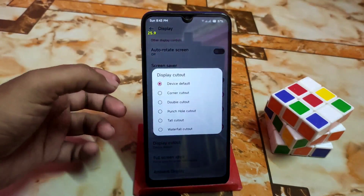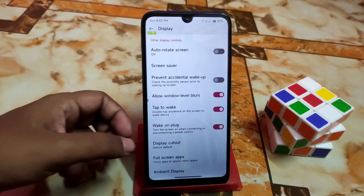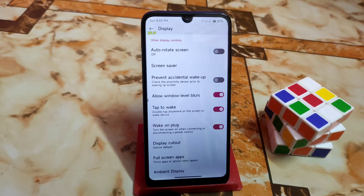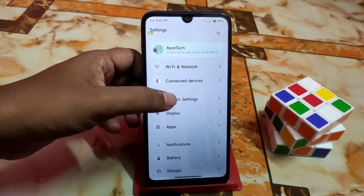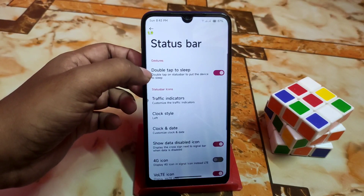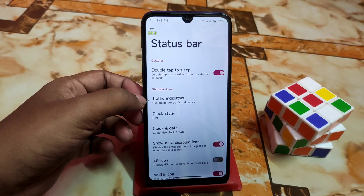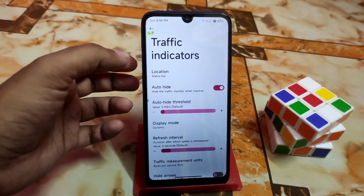Display cutout settings are there, though mostly useless for us. If you're facing full-screen app problems with some apps showing a notch, use the full-screen apps option. Ambient display is working. Now here are the Cherish settings. First, the status bar — traffic indicators and everything is working fine, and you can customize according to your choice.